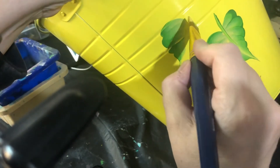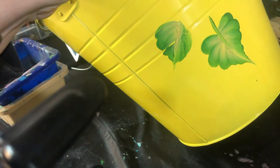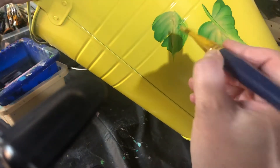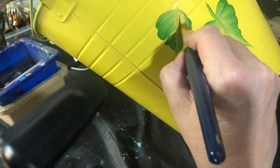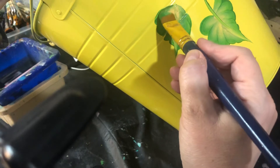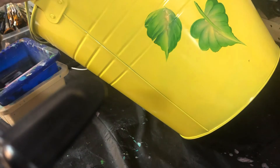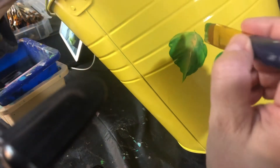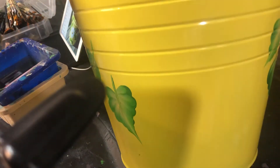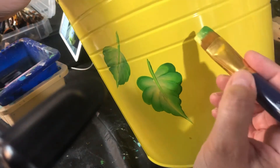This one I have to do upside down. It's not that good so I'm gonna go back, add more paint, press harder, and do this side again. We always put in a stem. Do a smaller one over here — a good double leaf.